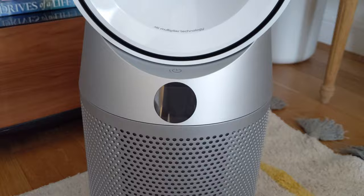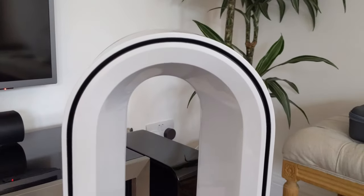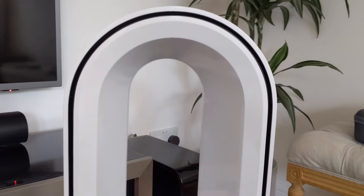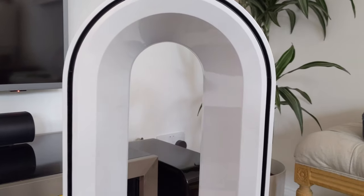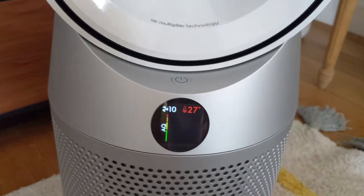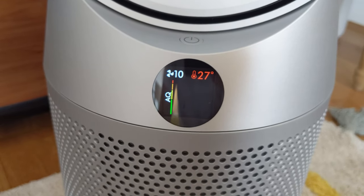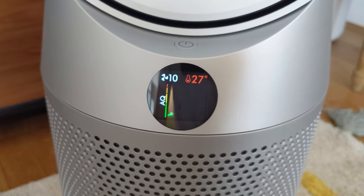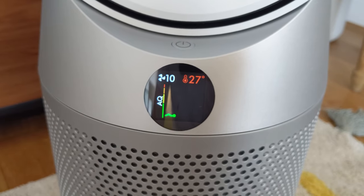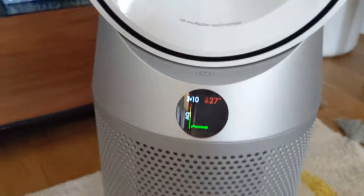So here it's plugged in. I've just checked on the website and it is shorter - this is about 76 centimetres tall and the Cool is 105. So it's quite a bit shorter, but apparently the airflow is the same. We'll see. Let's turn it on. So that's at 10, and there's a readout of the current temperature in this room. Air quality readout is good.